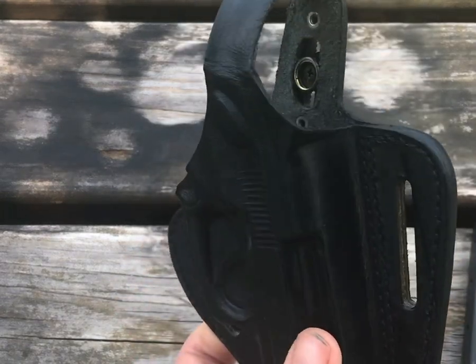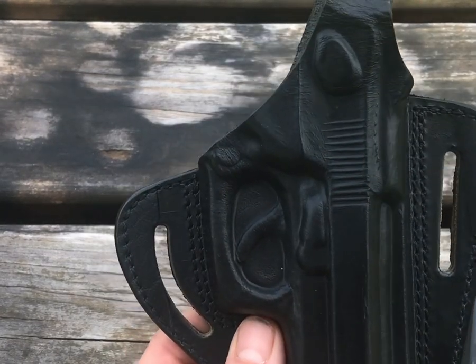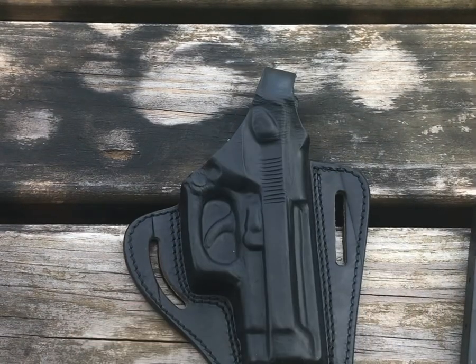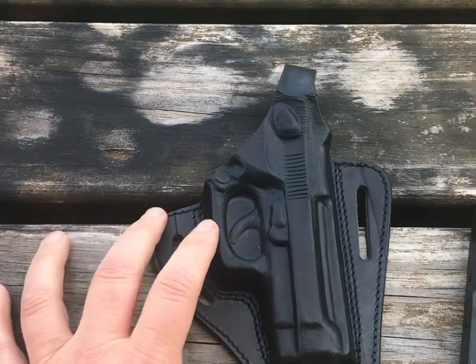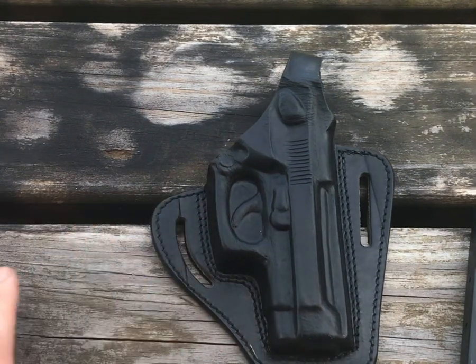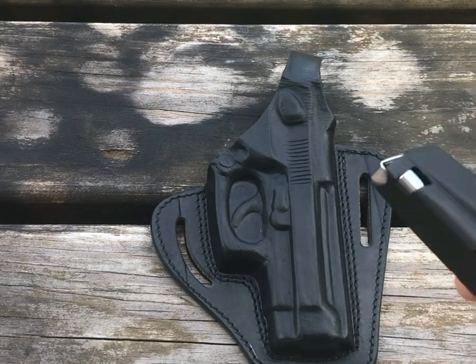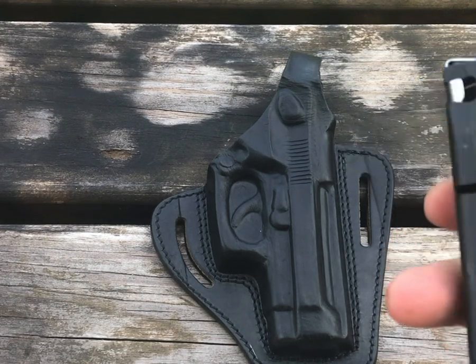It works for what I need. I'm probably not going to carry this on a daily basis, but I do like having something to take to the range. I had looked at some of the soft nylon top-type holsters and wasn't pleased with those, so I ended up finding this online.